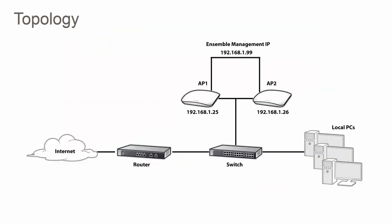For this demo I'll be creating an ensemble and then creating a wireless network between two APs. In our demo the network topology will be as follows. AP1 and AP2 will be in the same ensemble and have a management IP address of 192.168.1.99. Although we can still go into the management IP of each ensemble member, giving every member the same ensemble IP address will provide you with a single IP address in which to manage your ensemble regardless of which member is selected as the master.